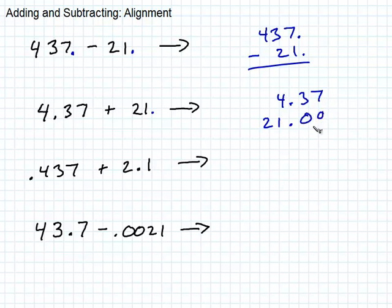You can put zeros over here if you want — you don't have to, but there's nothing wrong with doing that. That way you add seven and zero, and three and zero. So the seven, three, and then four and one is five, and here's your two. So that's the way these have to line up to add correctly.